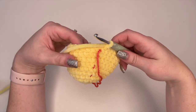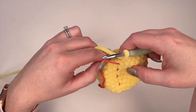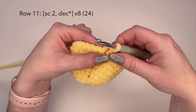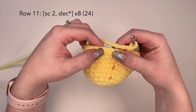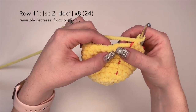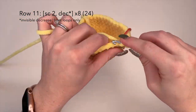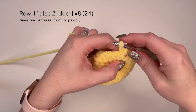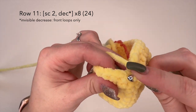We have just completed row 10 and this is what we're looking like right now. Now for row 11, what we're going to do is place two single crochets — one in this stitch and one in this stitch — and then we're going to do our decrease stitch. I like to do the invisible decrease, so you're grabbing the front loops only.